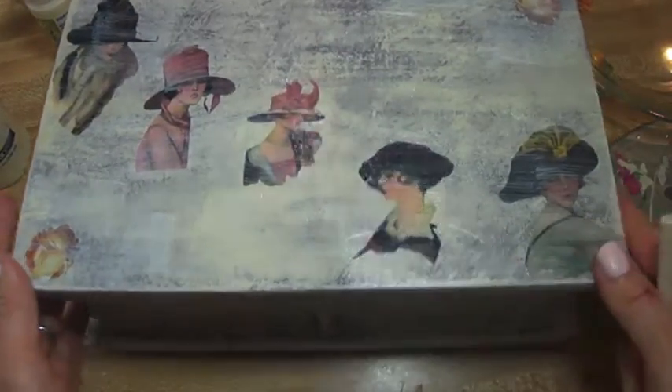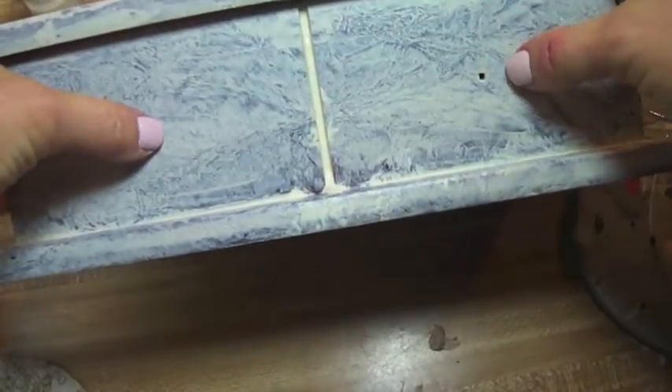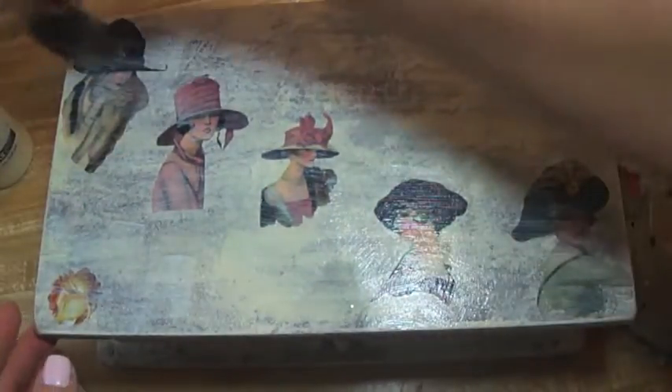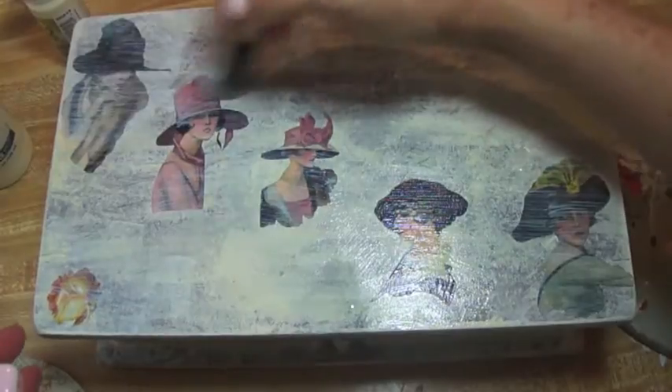I'm going to go around the rest of the box and add a few pieces on each side and I'll come back when I'm done with that. The top will be drying as I'm doing the sides and I'll be right back.